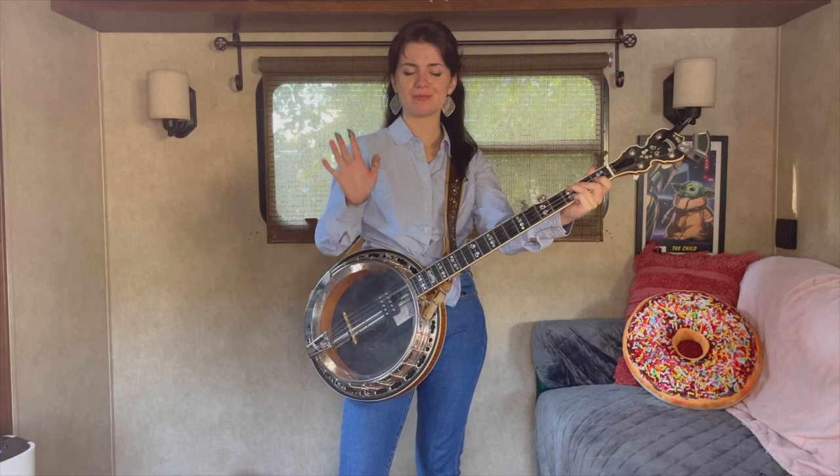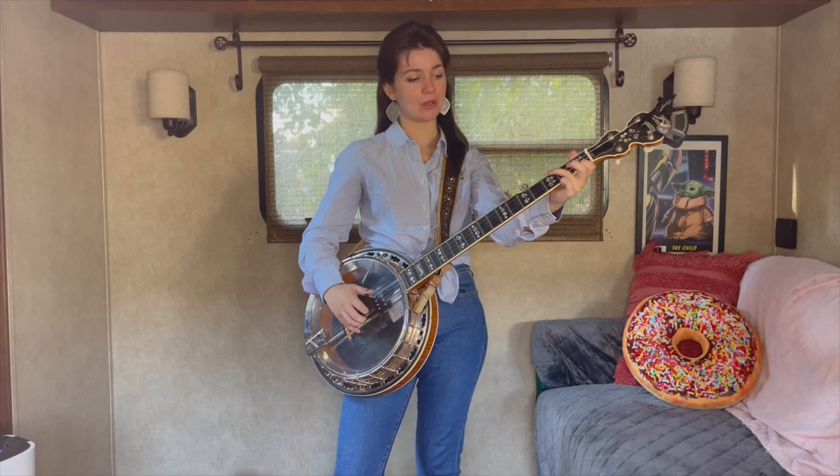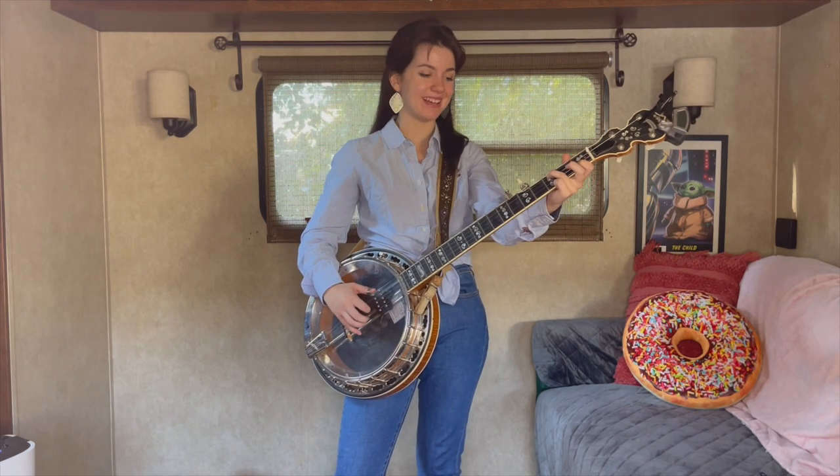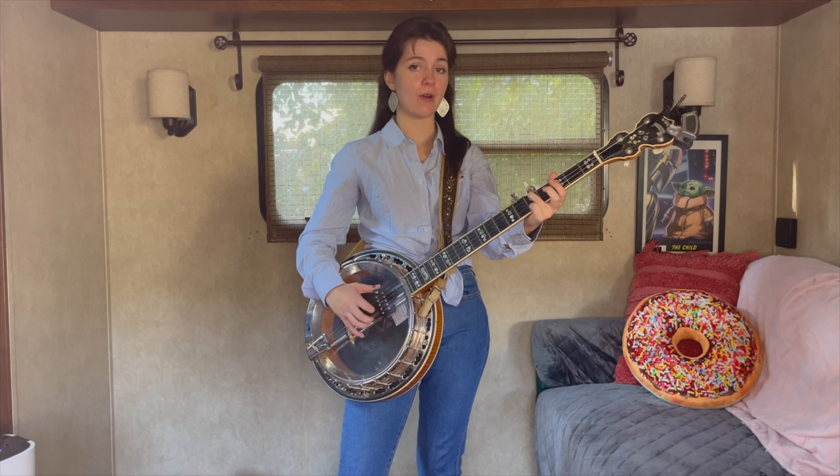It's a little challenging at first, but you've got it. And then we're going to do what we just did a second ago. We're going to go... 5, 1.